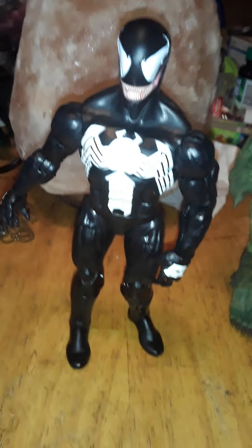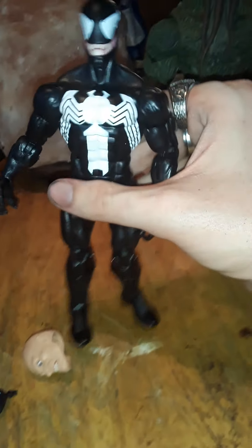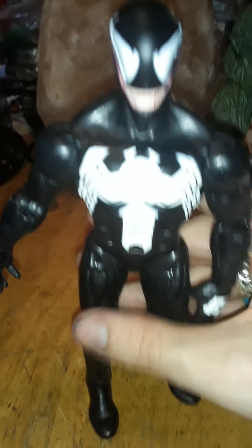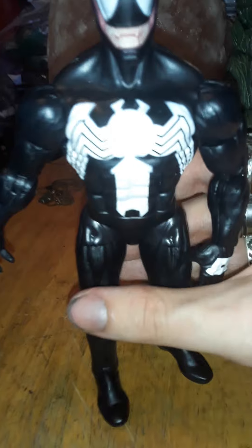He also comes with a Venom head that displays the tongue out of his mouth. The head on the figure is a grinning face. My content is intended for adults. The joints on mine are kind of loose — I did read that in at least one other review. Let's just say I did not get this figure for the action figure itself.